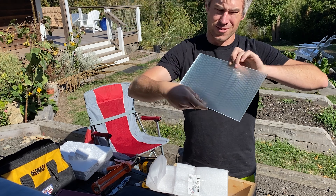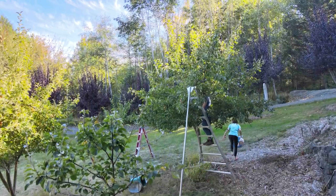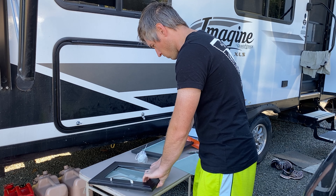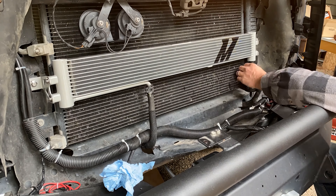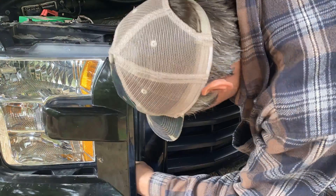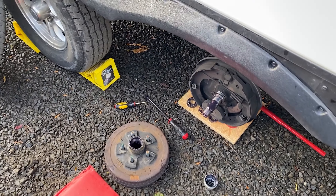Traveling full-time presents many challenges such as not having a home address to ship items to. Luckily, we were able to ship stuff to Kristen and Tim's knowing we would be in Washington. While the girls and Tim picked apples, I replaced broken glass panes and resealed cabinets in our camper. I then upgraded the transmission cooler on our truck, adding an inline filter and replacing the transmission fluid.